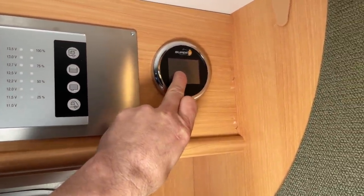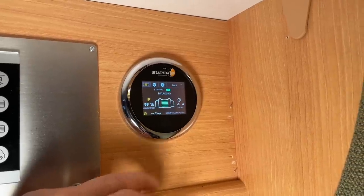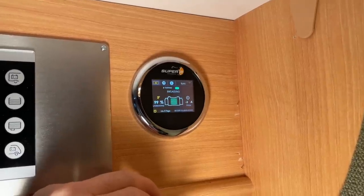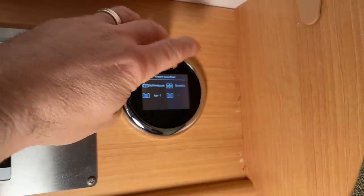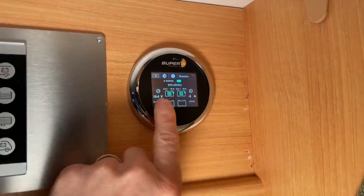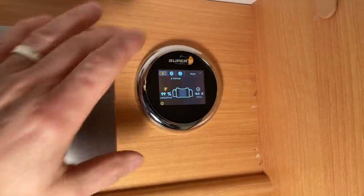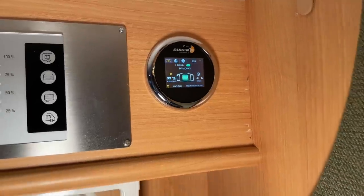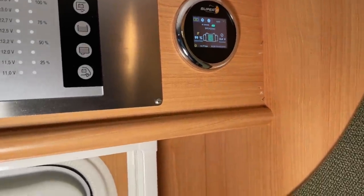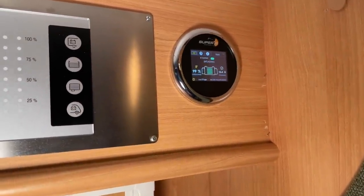What else have I installed here? I've installed the Super B battery computer. I wanted to test how real the differences are between a more expensive Super B, a Liontron, and other batteries. I have two battery banks installed — you can view each individually or get an overview. We have two Novia batteries connected, each with 210 amp-hours, so I have 420 amp-hours available in my vehicle. That's of course a lot — we don't really need that much in daily life, but it's great for testing.